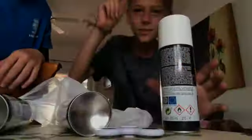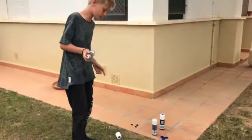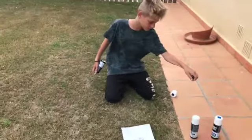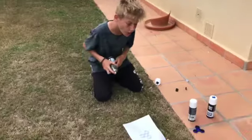Here's the blue fidget spinner. We also got some spray paint. Okay, so we've got the fidget spinner laid out on a white piece of paper, we took the bearings out, and now I'm gonna spray paint it dark blue just to give it a cool effect.